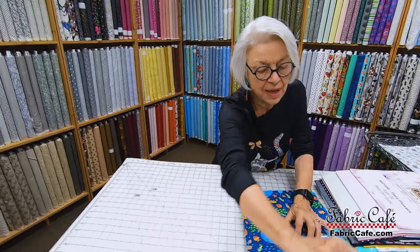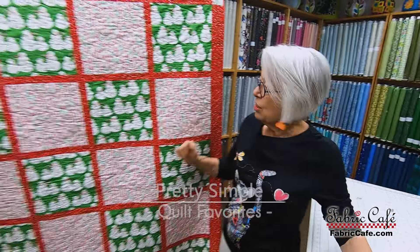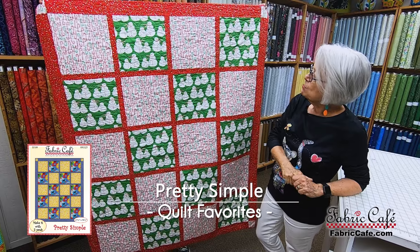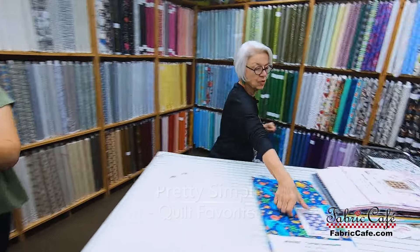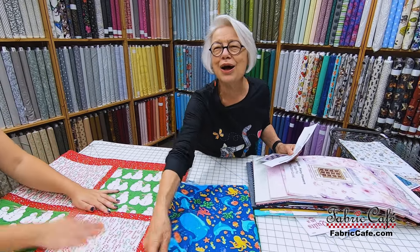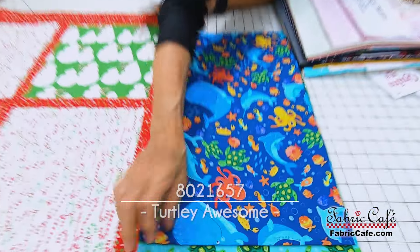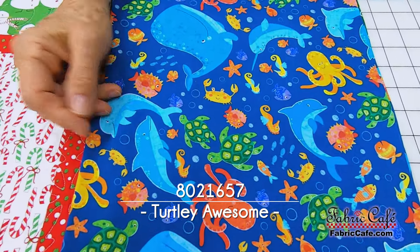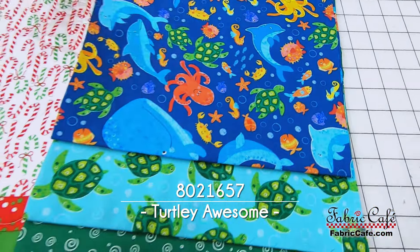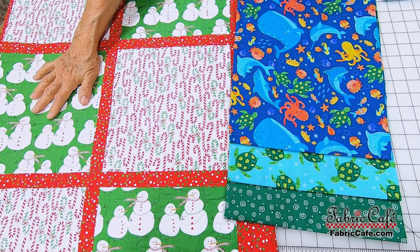This one is going to be Pretty Simple. Pretty Simple is a super fast one, great for two prints that are separated by the sashing. Let's put that one up here. This one's called Turtley Awesome. We have all these water creatures — some cute little guys here that are going to go in the number one spot. We normally try to put the largest print in the number one spot.